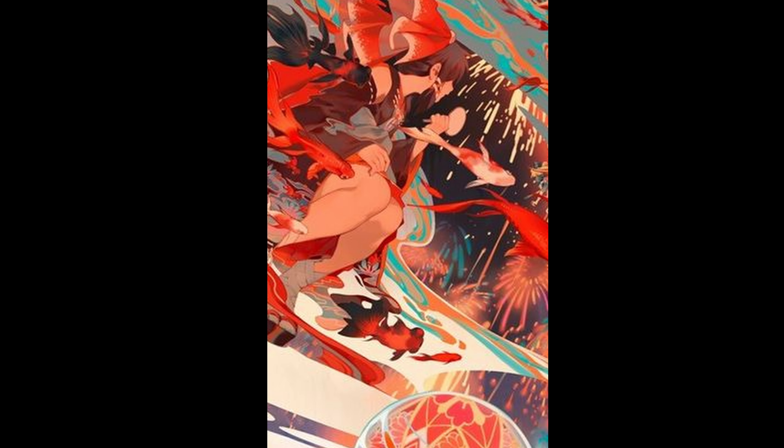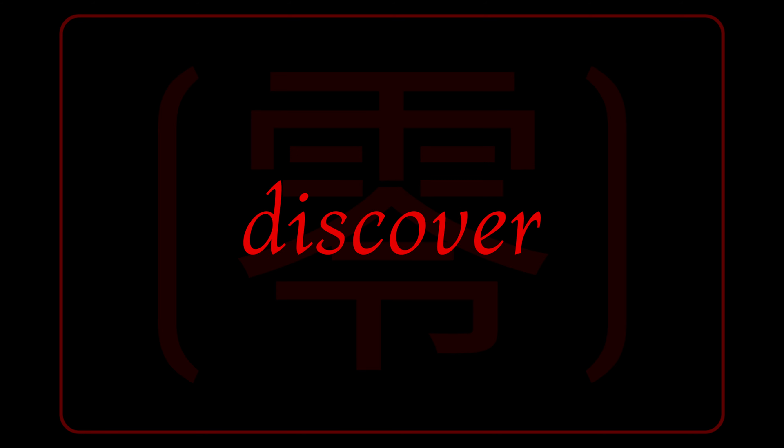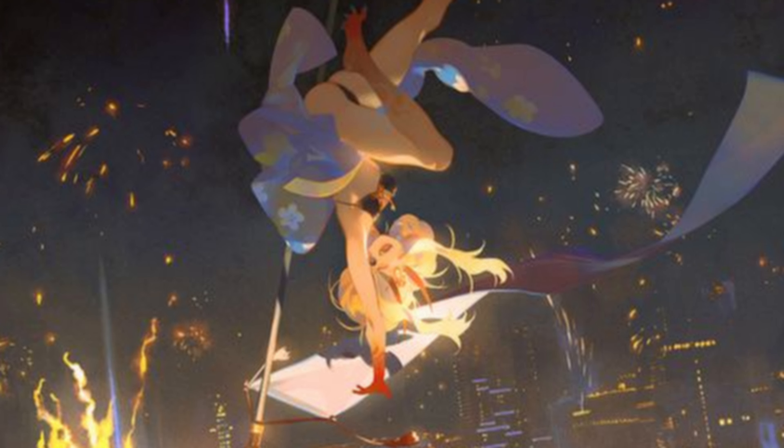In honor of it being the year of the dragon and recently celebrating Lunar New Year, I wanted to analyze and discover the secrets behind this summer illustration that I have had pinned for over two years.